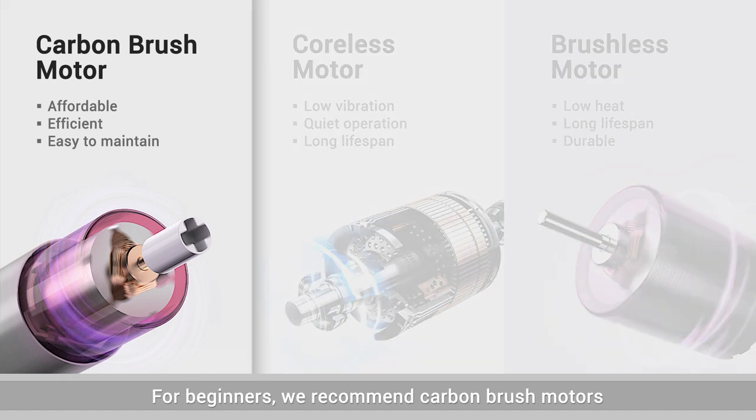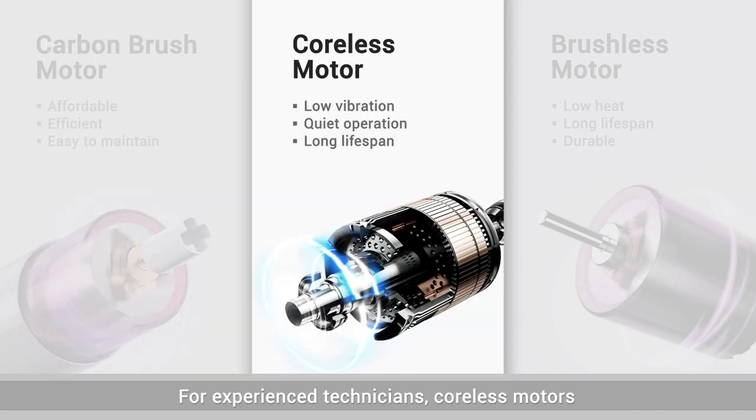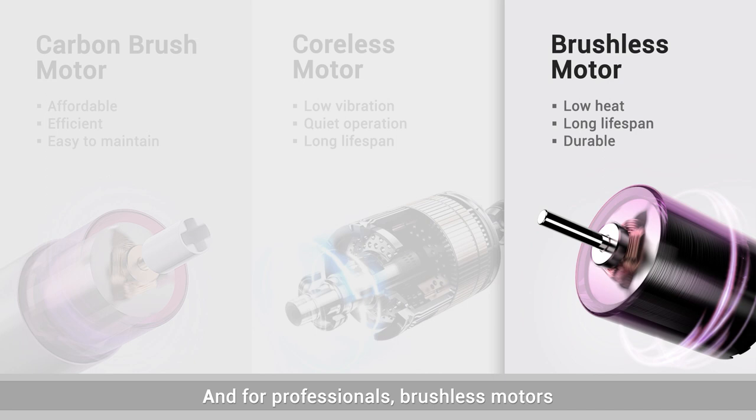For beginners, we recommend carbon brush motors. For experienced technicians, cordless motors. And for professionals, brushless motors.